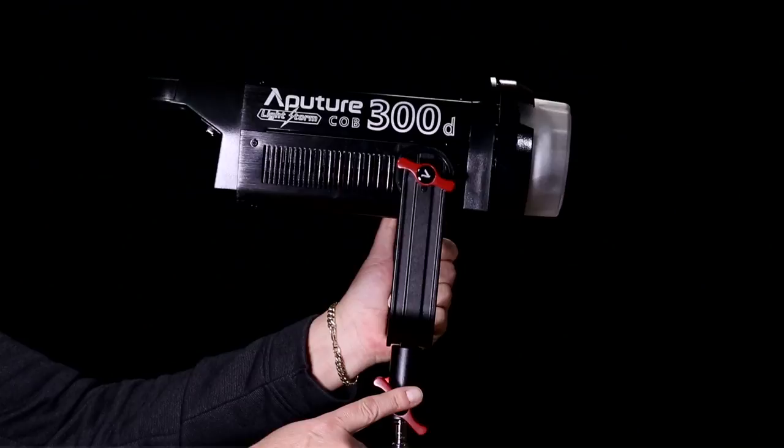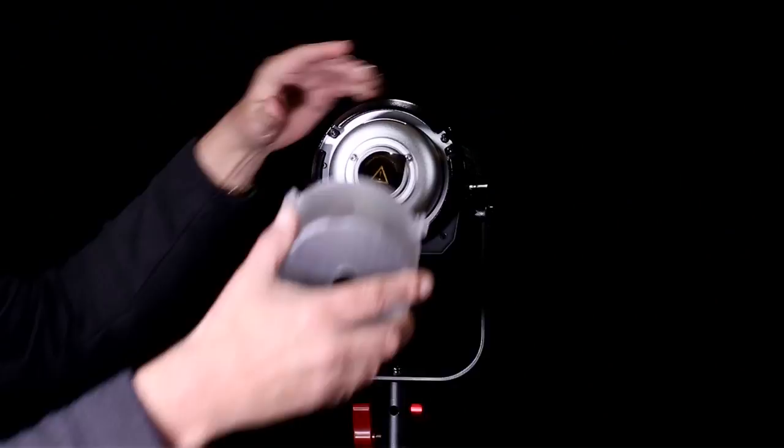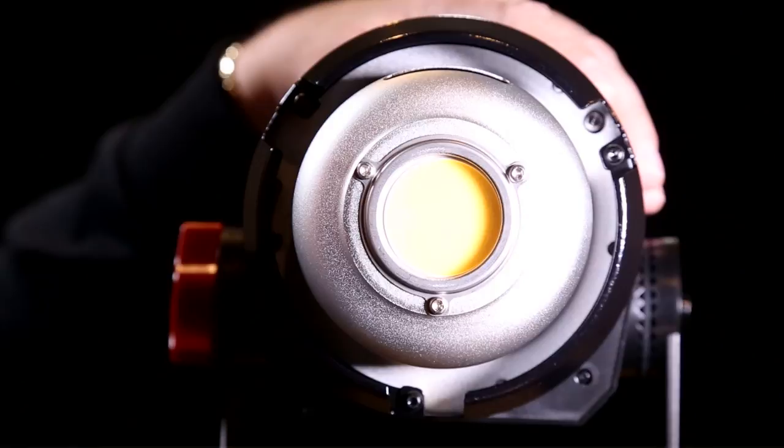The light mounts easily onto any standard light stand, and the thumb knobs are really appreciated. The LightStorm comes with a thick plastic protective cover, added on request from customers of previous products. Simply pull on the spring loaded pin on the body of the light and the cover will release. I highly suggest you do NOT discard this cover — use it for transport. Don't forget to pull off the light protection label, which of course can be discarded.